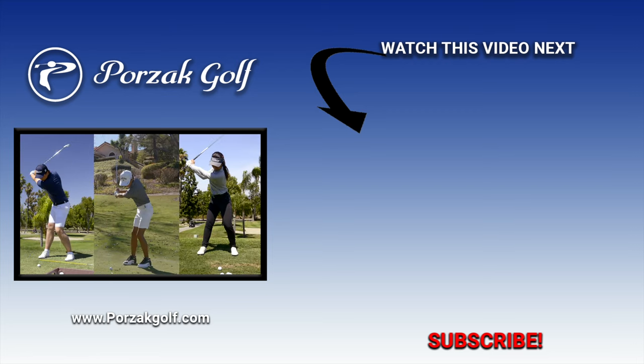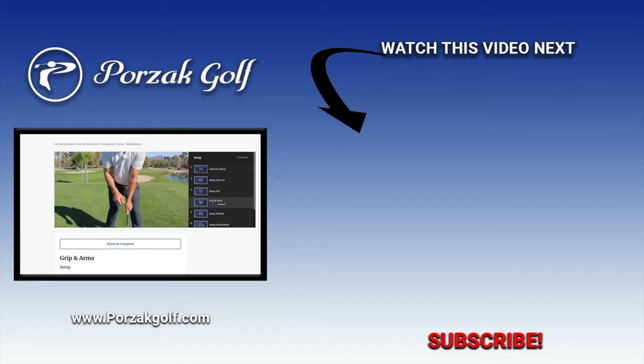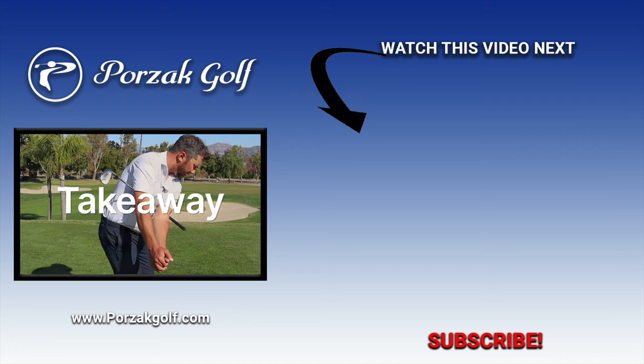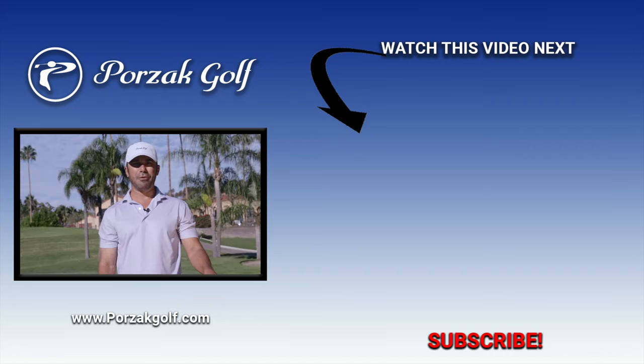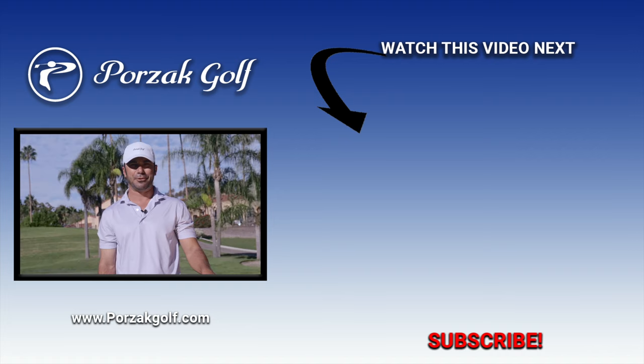At PorzakGolf, we take pride in having developed some of the best and most consistent golf swings on the planet — through simplicity. Our Full Swing Master Class takes you through a step-by-step, easy-to-understand process to get your golf swing better than ever. Join the many who've utilized our Full Swing Master Class to take their game to the next level and beyond.